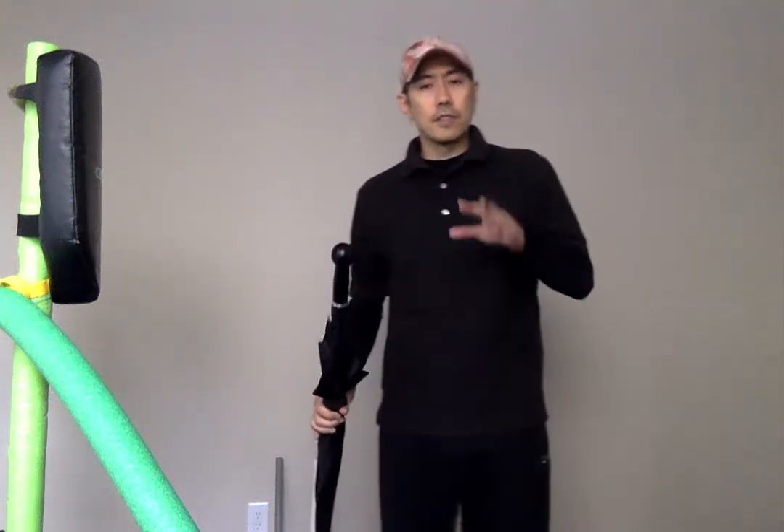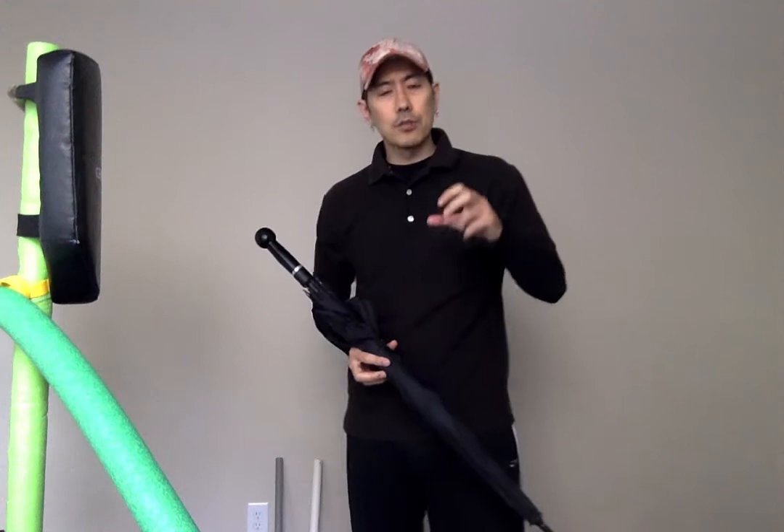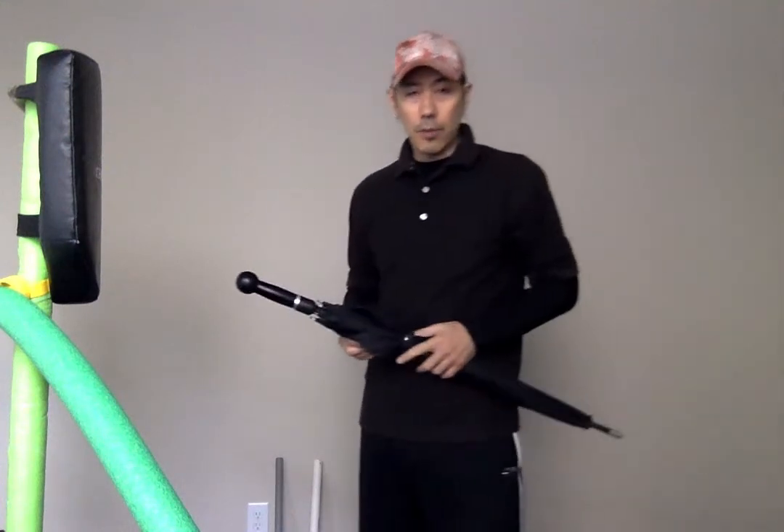Hello, this is Vampire. For today's lesson, I want to show you guys an actual extreme technique for the security umbrella.